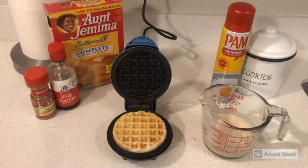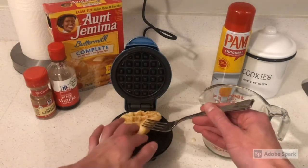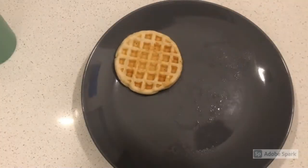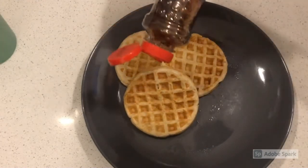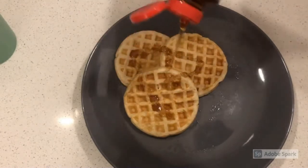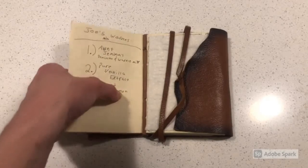Let's put it on a plate. How about one — or two? I'll settle with three. Add a little syrup, and now the fluffy waffles await. Job well done.